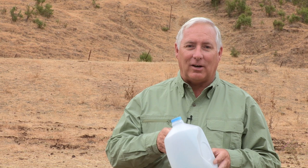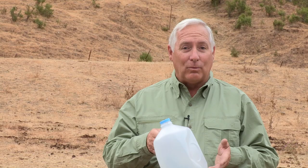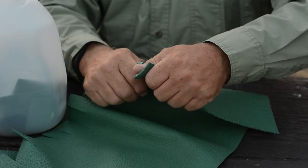Today we're using milk jugs to build our aerial targets. I use one gallon water bottles as well. Once they're empty, you can load them with carpet, old rags, or even old yoga mats. Today I'll be using a yoga mat to build this target.